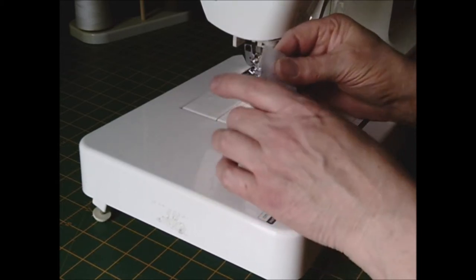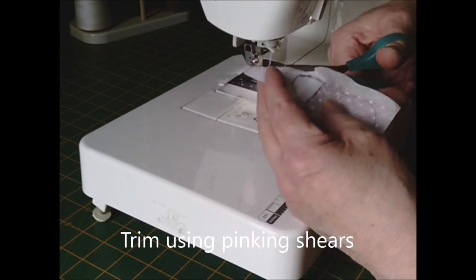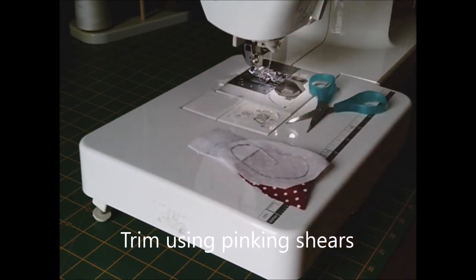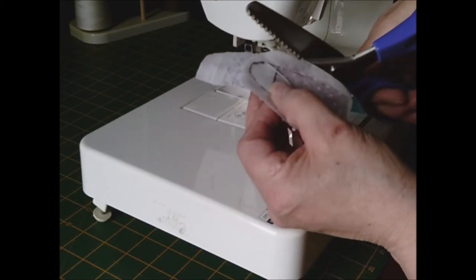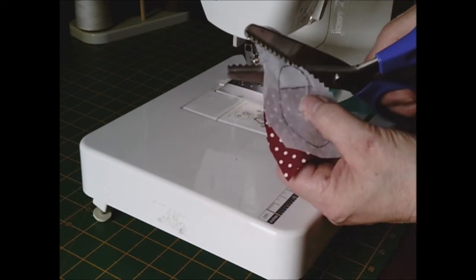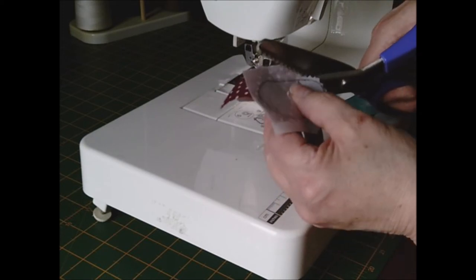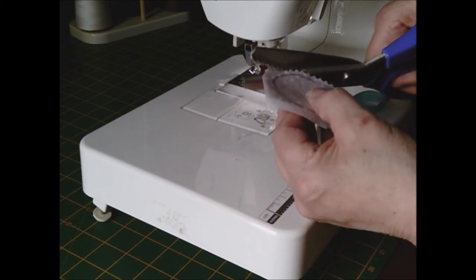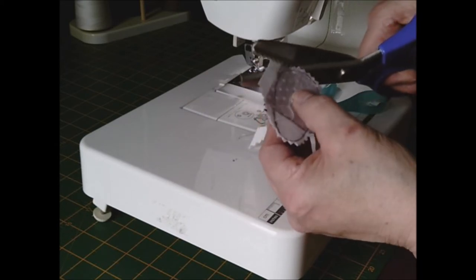Once it's sewn all the way around, get your scissors and cut about an eighth of an inch — in fact, it's best if you use pinking shears. Use pinking shears to cut right next to, but not through, your stitches.